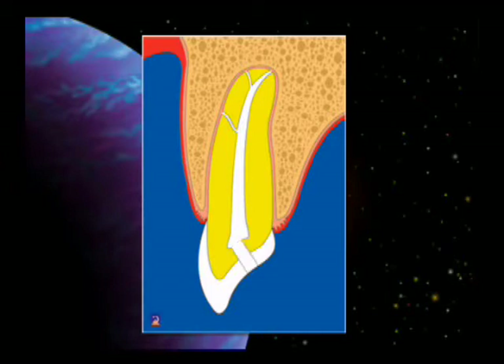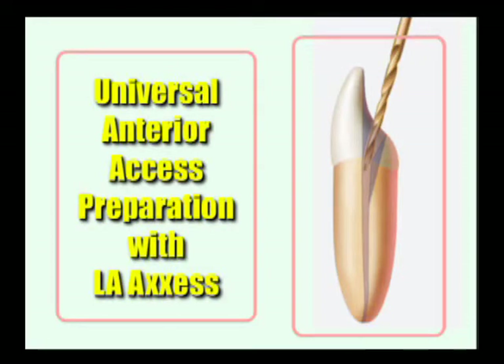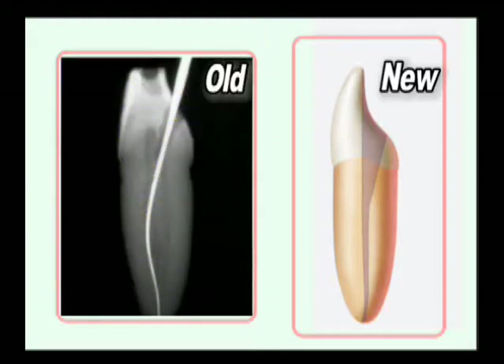This is an example of the traditional cingulum access that we've all done in the past. What I'd like to suggest you do is open it up more so that you have the incisal edge almost involved and go straight into the canal, and that gives you a chance to prepare the canal easily. I'm recommending now that you include the incisal edge, and even go down into the canal just a little bit with the LA access burr or the LA access diamond, and then lean toward the lingual, which then gives you a perfect preparation — a much better preparation than the old style of making just a cingulum access.